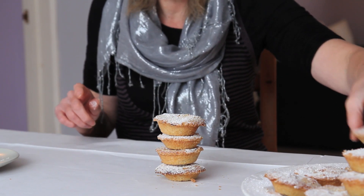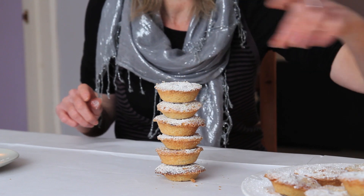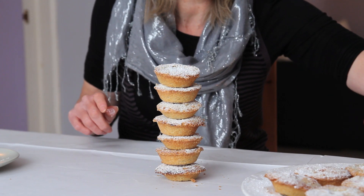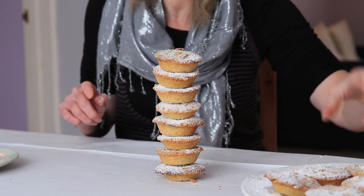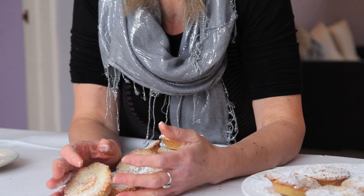That's 1, 2, 3, 4, 5, 6, 7 — not that good at this kind of thing — 8, still quite solid, 9. Only 9 mince pies!